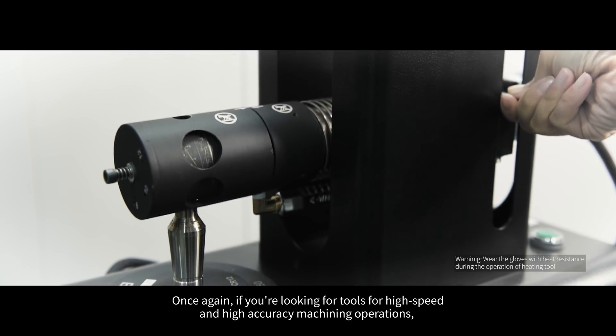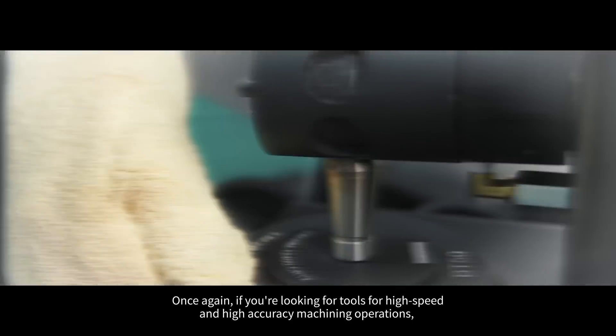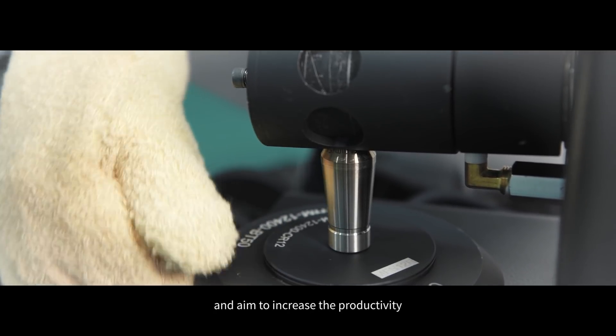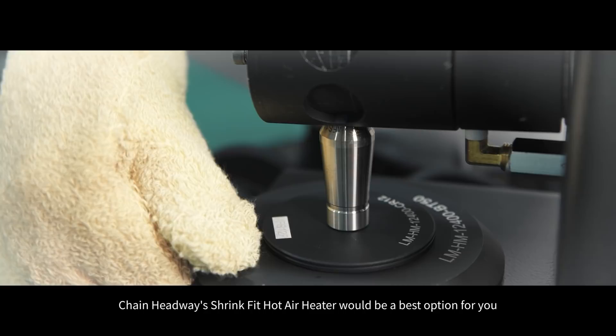Once again, if you are looking for tools for high-speed and high-accuracy machining operations and aim to increase productivity, Chen Headway's shrink fit hot air heater will be the best option for you.